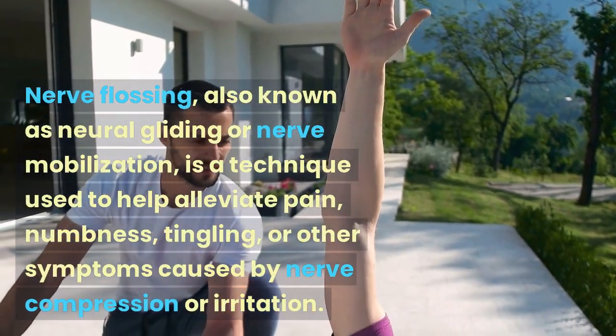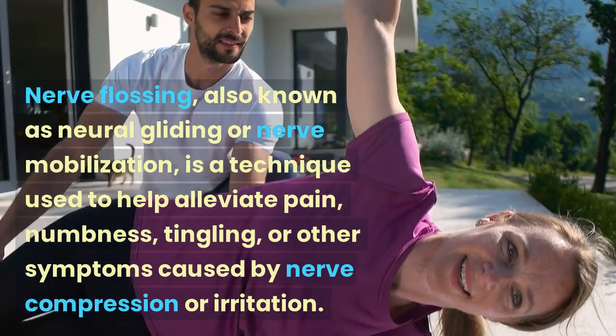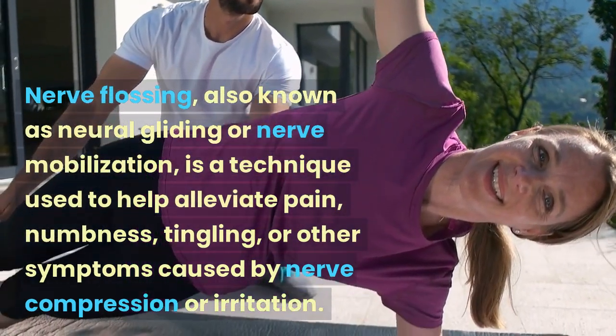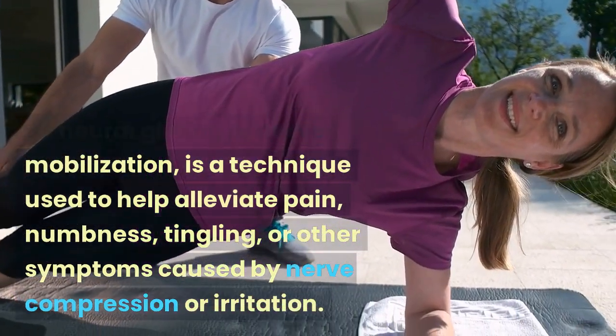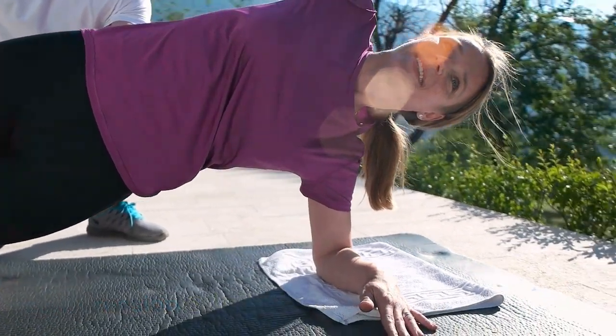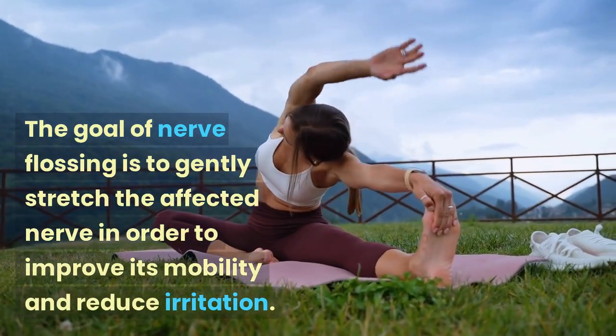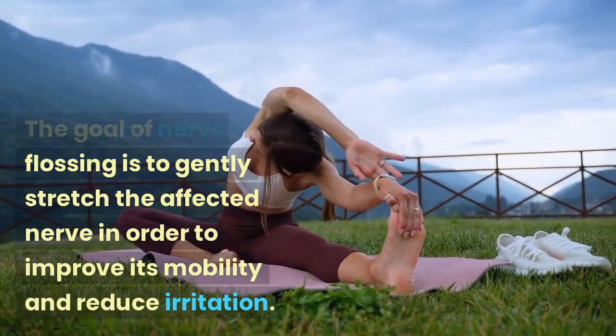Nerve flossing, also known as neural gliding or nerve mobilization, is a technique used to help alleviate pain, numbness, tingling, or other symptoms caused by nerve compression or irritation. The goal of nerve flossing is to gently stretch the affected nerve in order to improve its mobility and reduce irritation.